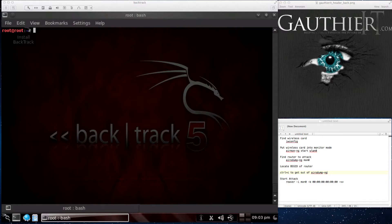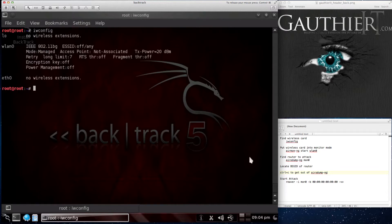First things first, we need to connect the USB to the laptop here. Let me take out my mouse and plug in my USB network card. Okay, let's check. Go to USB — there's the Realtek. Connect adapter. Go into Backtrack. Iwconfig. And there's my wireless LAN 0.